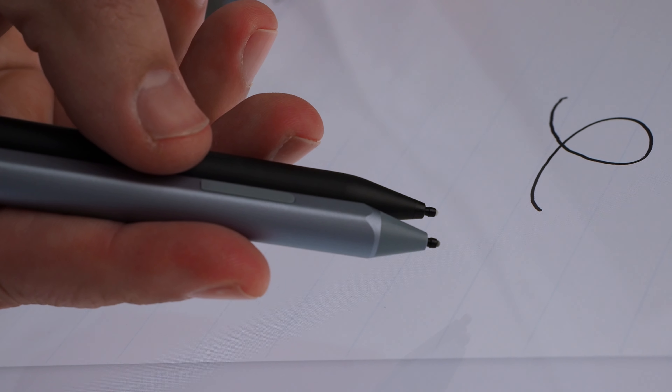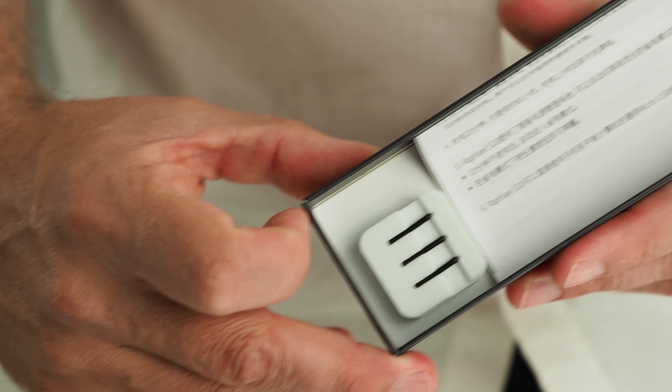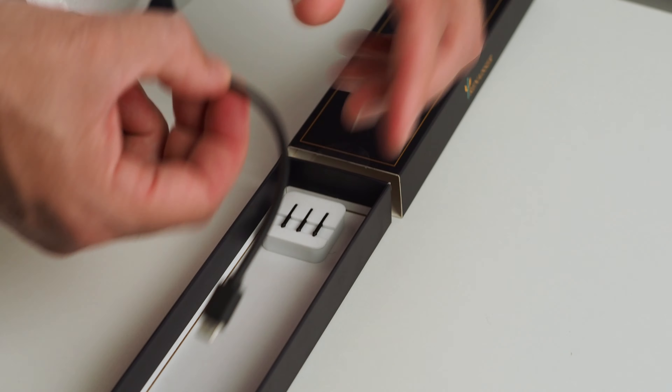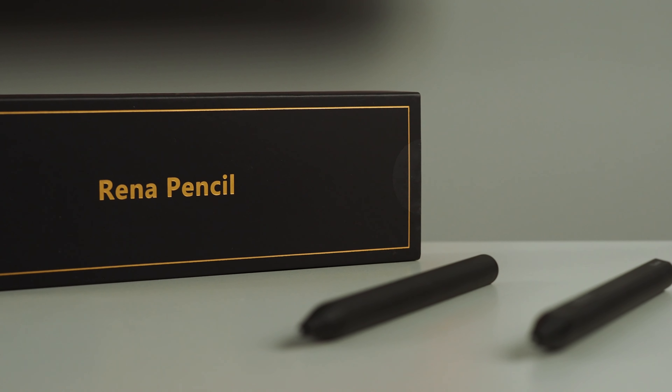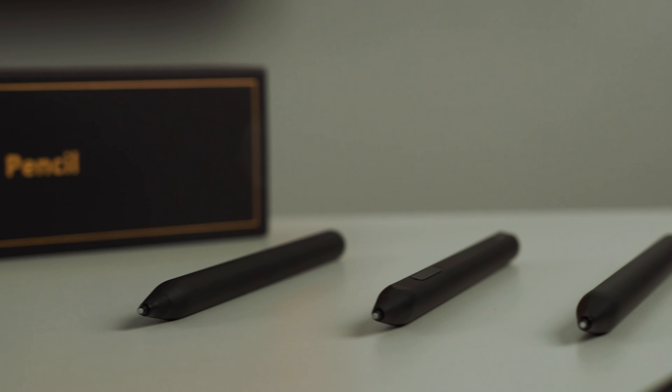The other thing that this pen has is tilt sensitivity. I don't need that personally, but none of the other Surface pen alternatives I've tried have had that function at all. Upon checking, I found that it actually does use the same pen tips as the current Surface Pro pen, so replacement tips like these also fit in this pen. In the box, there's a set of three harder pen tips if you prefer a harder, faster tip feel on the screen. There's also a USB cable for charging. There are several versions of this pen and it comes in a number of color options too.